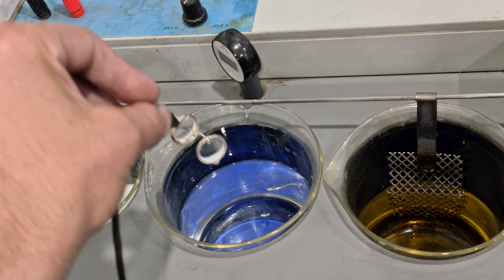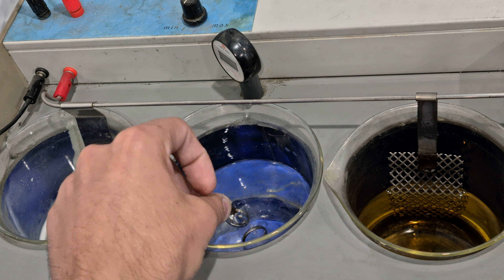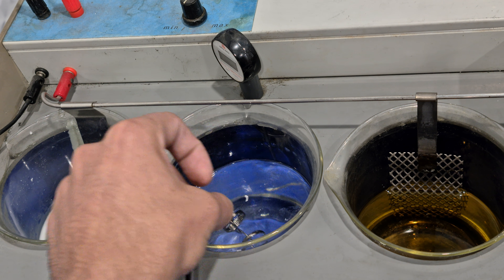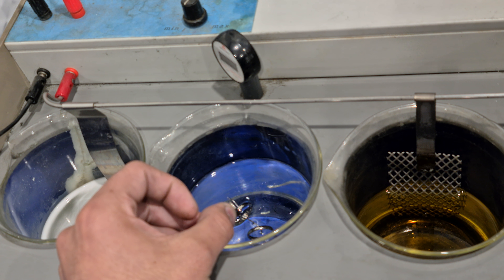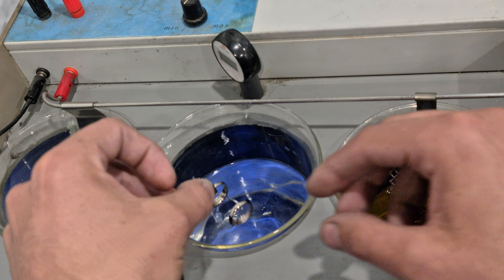From there, we go into the water here. This isn't standard tap water — this is demineralized water. You don't want any minerals or chemicals, anything of the sort, on the piece before you do it. And what I'll do now is turn the rectifier down. I run my rhodium on 4 volts.